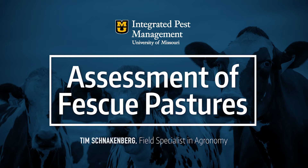We need to take some time every year to assess our fescue pastures. The month of August is a very good time to do that. Whether we've had excessive rain or if we've had dry conditions, we can still properly assess our fescue pastures.